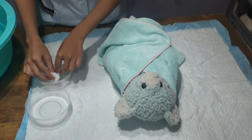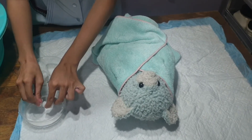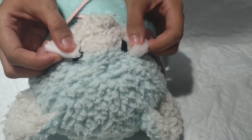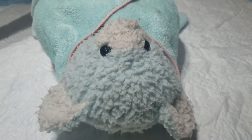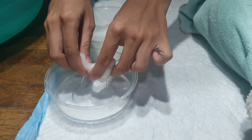In the next step, wipe the eyes from the inner canthus to the outer canthus with cotton swabs. This process aids in avoiding the entrance of microorganisms into the lacrimal duct of the baby. Dispose of the used cotton swabs and replace them with brand new ones.